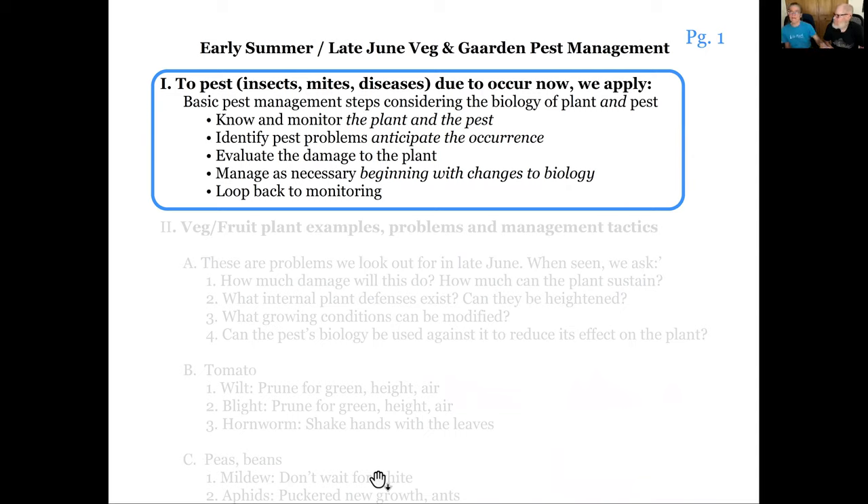We talked about biological control a while ago - using biology against the pests and for the plants. As we work through today, we'll be going through these steps: monitor the plant, know it well enough to recognize what looks good and what doesn't, identify problems, especially anticipating they're going to happen. Before you do anything, ask yourself how much damage is actually occurring to the plant, try to get emotion out of it, manage as necessary, and loop back to monitoring again.